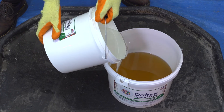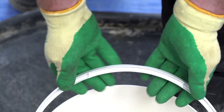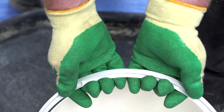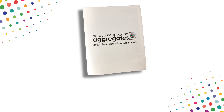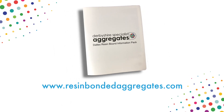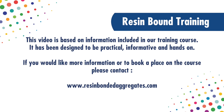Resins are safe; however, they should be used carefully. Please use the correct protective equipment including PVC gloves or gauntlets and overalls to protect against skin contact. More information is available in the Daltex Resin Bound Information Pack, available for download from our website resinboundaggregates.com. Derbyshire Specialist Aggregates also runs a resin bound training course — this video introduces some areas covered on the course. For more details, visit resinboundaggregates.com or phone or email us.